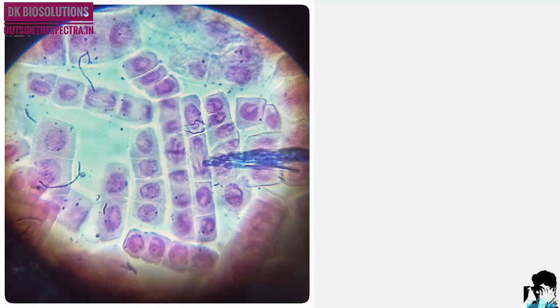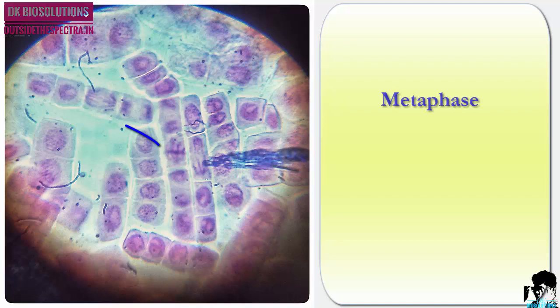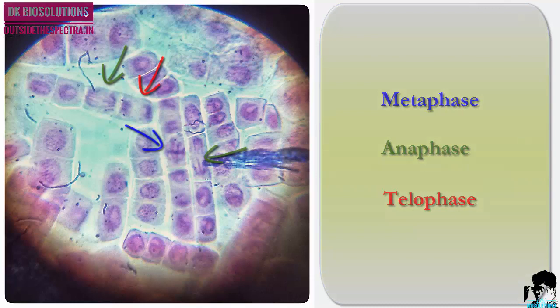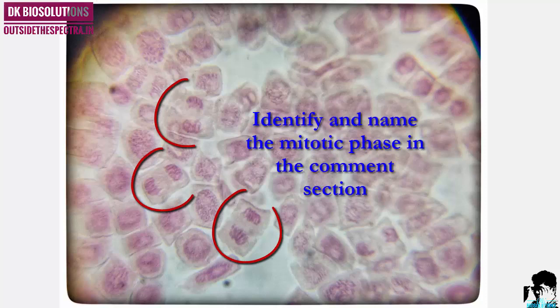Now our slide is ready to observe under the microscope. While observing under the microscope, you will get different stages of mitosis like prophase, metaphase, anaphase, and telophase. Here also you can see different phases of mitosis.